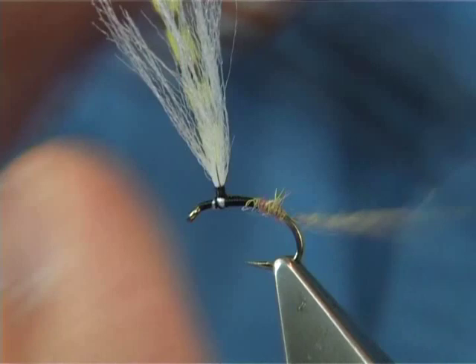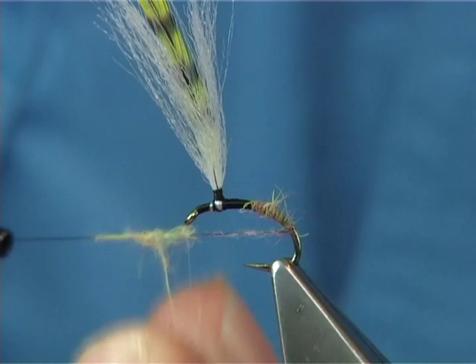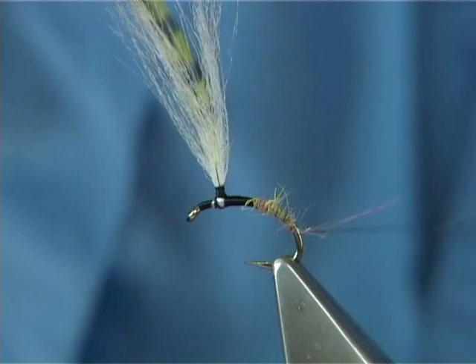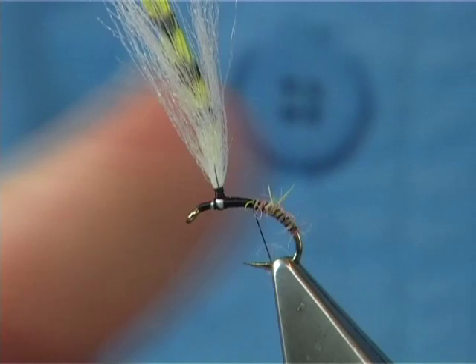Now you get to about this point here and take away your dubbing. Then using the thread — I use the thread as a rib, bringing it back up. And a wee tiny bit of dubbing at the top, just to balance the fly.